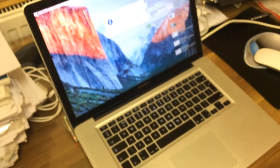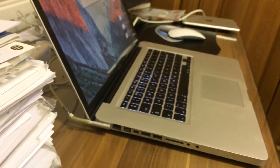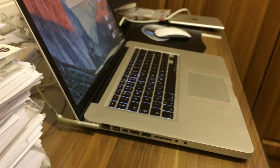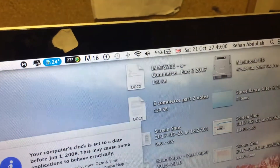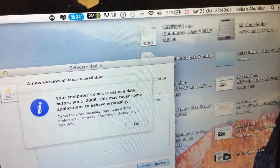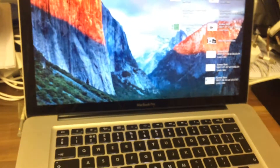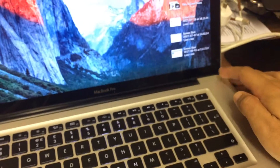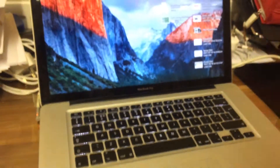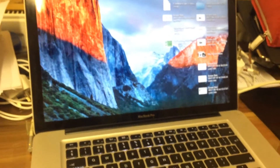Yes, we've done it! It works as normal now. You can see in the top right corner it shows the battery. It says 'Remind me later.' The Mac works as brand new — before, the screen wasn't even turning on. I tried pressing the power button and that was not working, and now we have the Mac fully functioning. That's it for this video, I'll see you guys in my next tutorial, thanks for now.